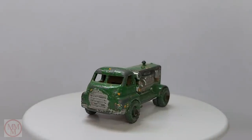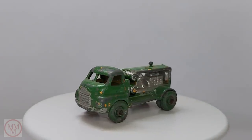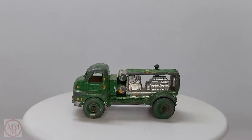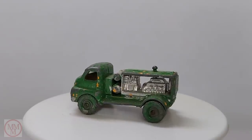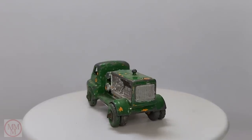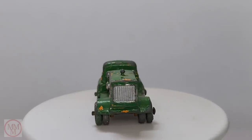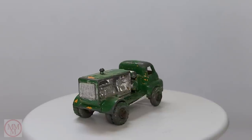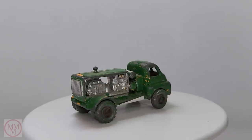Hello and welcome to another episode of Marty's Matchbox Makeovers. Today I shall be attempting a makeover on this number 28A Bedford compressor truck which came out in 1956. These first came out in an orangey yellow or yellowy orange, and later they came out in a full-on yellow colour.